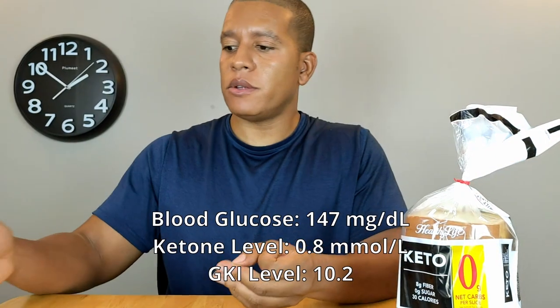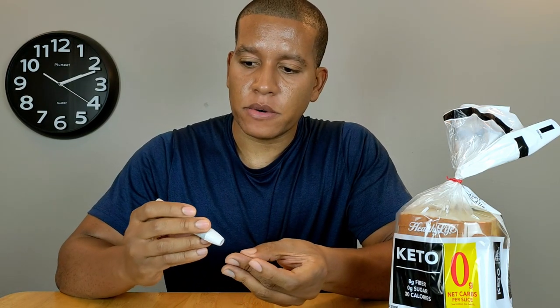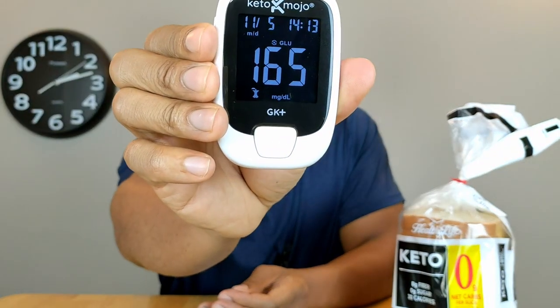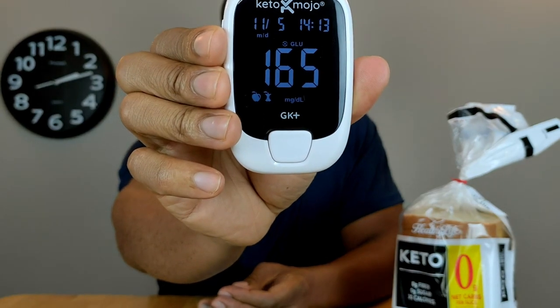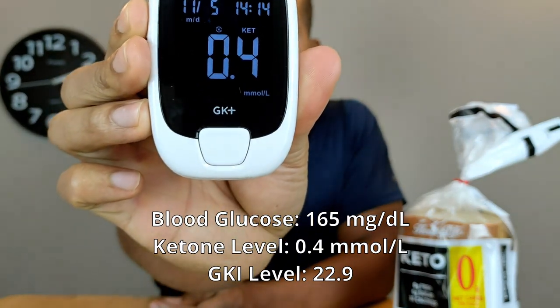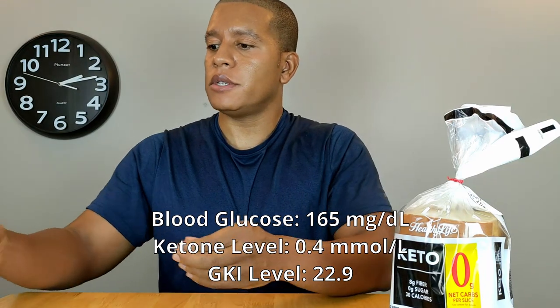I'm going to wait another 20 minutes and then test again to see if it's on a downtrend or if my blood sugar is still continuing to rise. My blood sugar is now at 165. Ketone level is 0.4, so I'm still continuing to go out of ketosis.